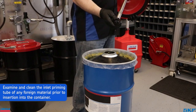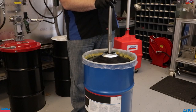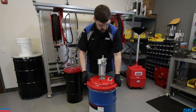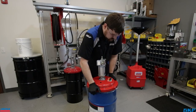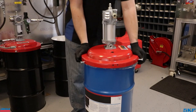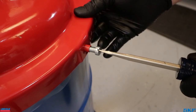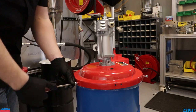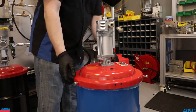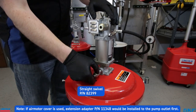Next, take the pump and cover assembly and slide the tube assembly through the follower center hole. Press down, allowing the drum cover to rest on the drum lip. Thread in the drum cover locking screws to secure the cover to the drum. Finish by attaching the lubricant supply hose, swivels, and control valve.